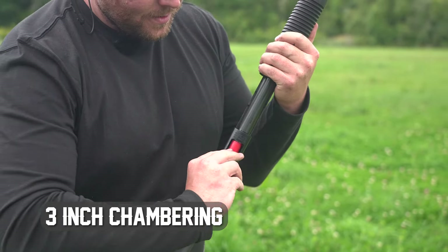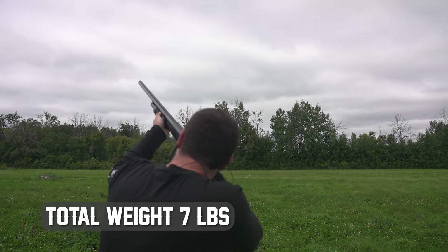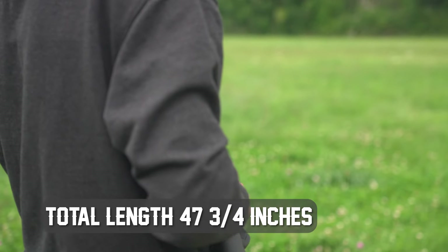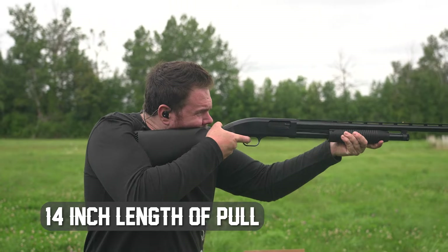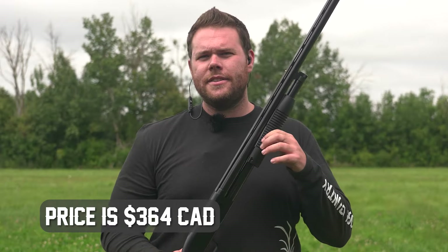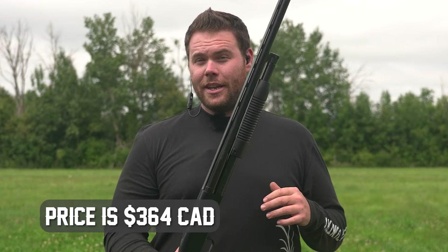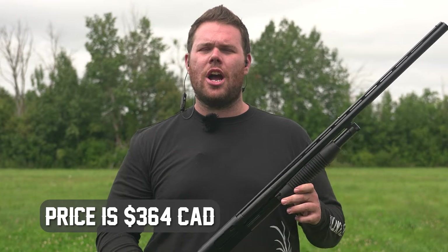The Maverick 88 is a three-inch chambering. It weighs in at seven pounds, features a 28-inch barrel, and a total length of 47 and three-quarter inches. It is a pump-action shotgun with a dual bead barrel and feeds five-plus-one. We found it at Dominion for $364, so this falls into the budget-friendly shotgun category.